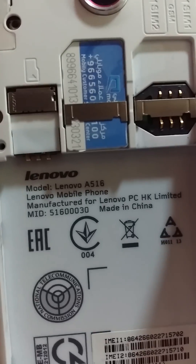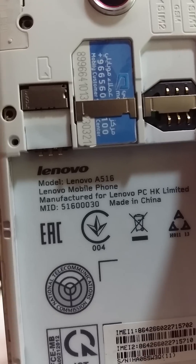Hello guys, today I am going to show you how to format a Lenovo phone. This is the Lenovo phone and the model number is Lenovo model A516.